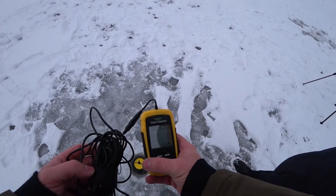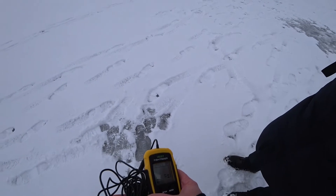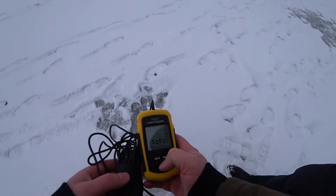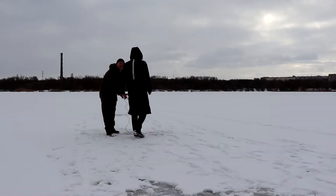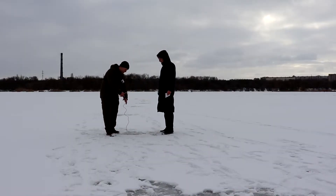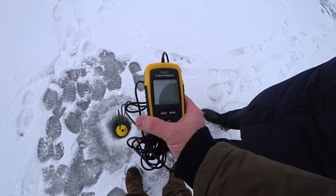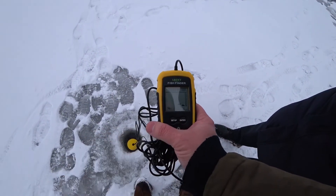Moving to the next holes: reading 4.07 meters. Look — there are fish here! Reading 5.03 meters — there are a lot of fish here, you should sit down and fish. It's around 8 meters here at the last hole — reading 8.09 meters. Fish is in the grass.